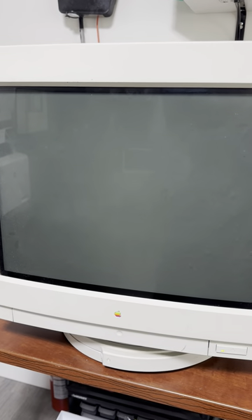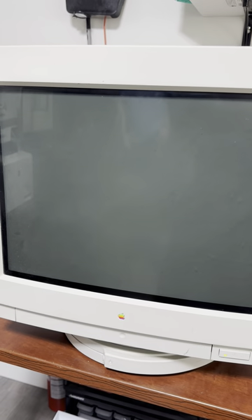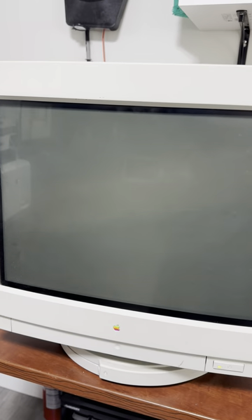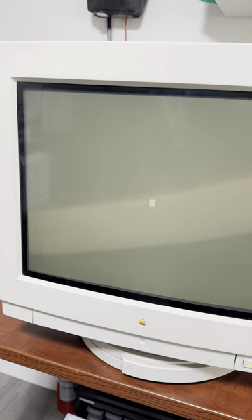Hard drive spinning up. It's very loud and noisy, but that's okay. We have a happy Mac.